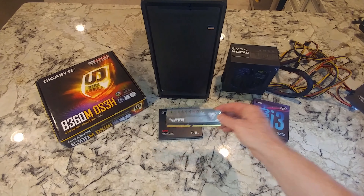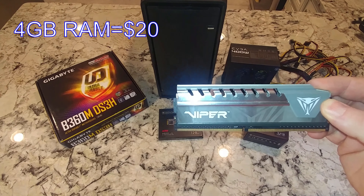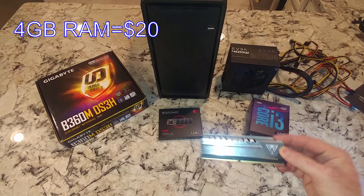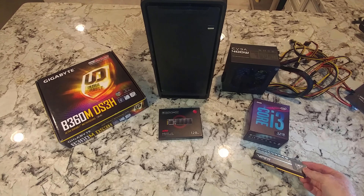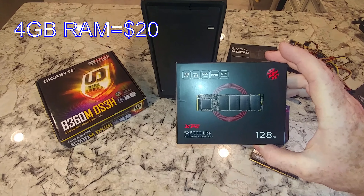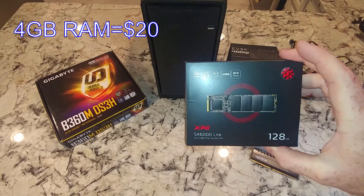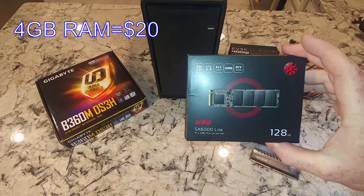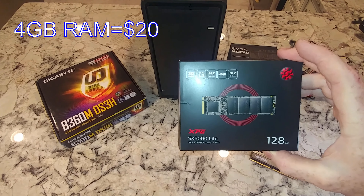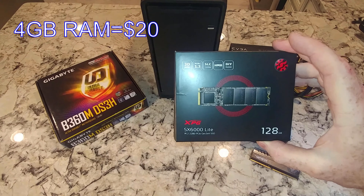For RAM, we're trying to keep this under $300: Patriot Viper 4GB DDR4 RAM — I was able to get that for $20. Another item that cost $20 was the ADATA XPG SX6000 Lite. It has decent performance, nothing super spectacular, but it was $20.